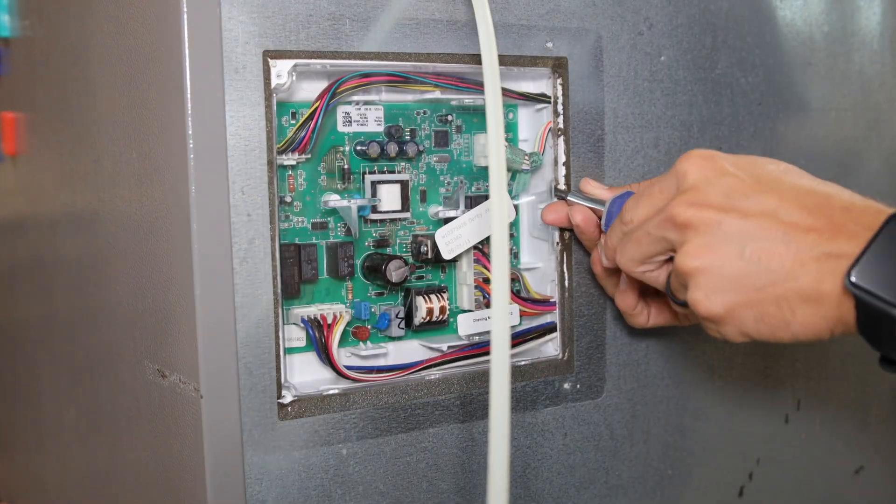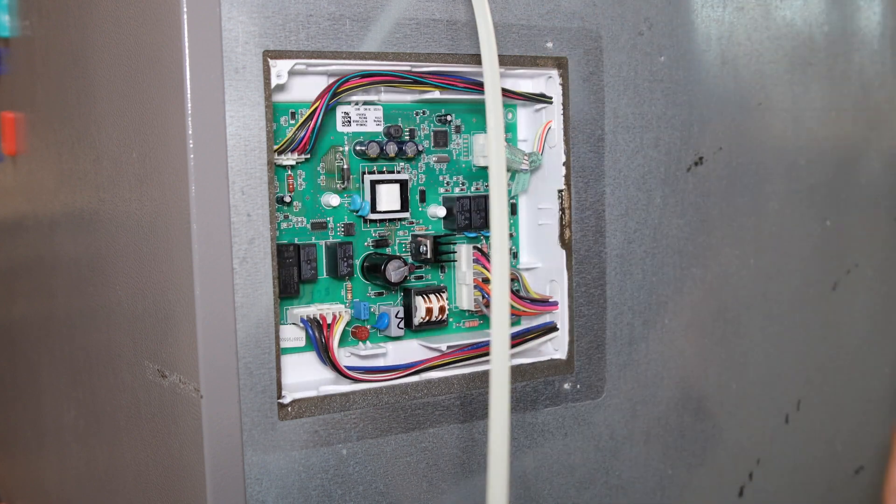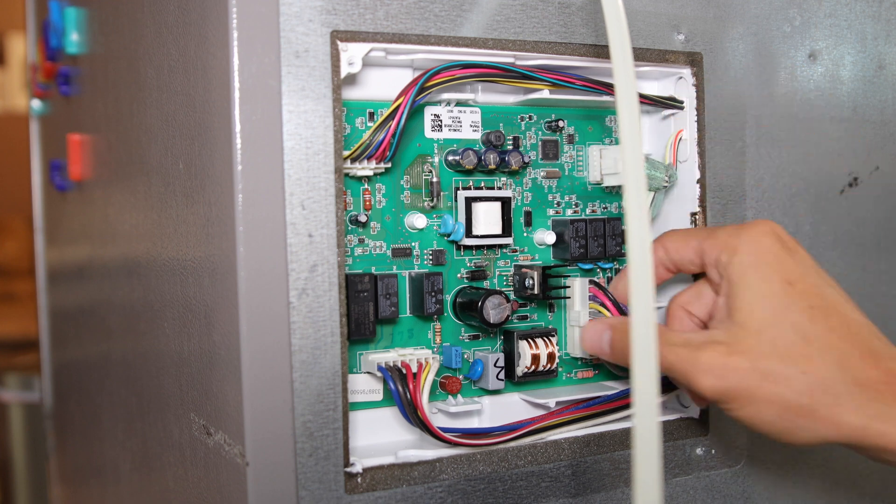Then remove the additional clear plastic access panel using the flathead screwdriver. There are high voltage capacitors on this power control board, so be very careful when working with it.